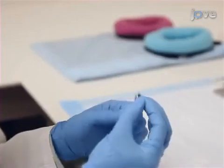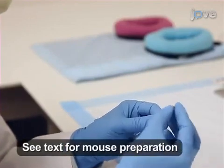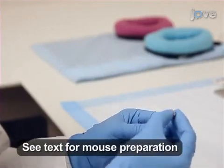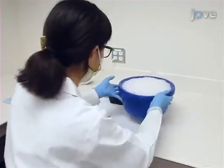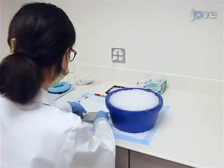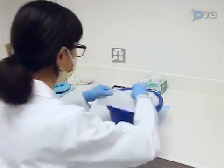To begin, prepare a 10 microlitre injection syringe with a 32-gauge needle for general postnatal day zero neonates. Then, place a small aluminum plate on ice to cool, and place a dry task wipe on top of the plate to protect the pup's skin from the cold metal.